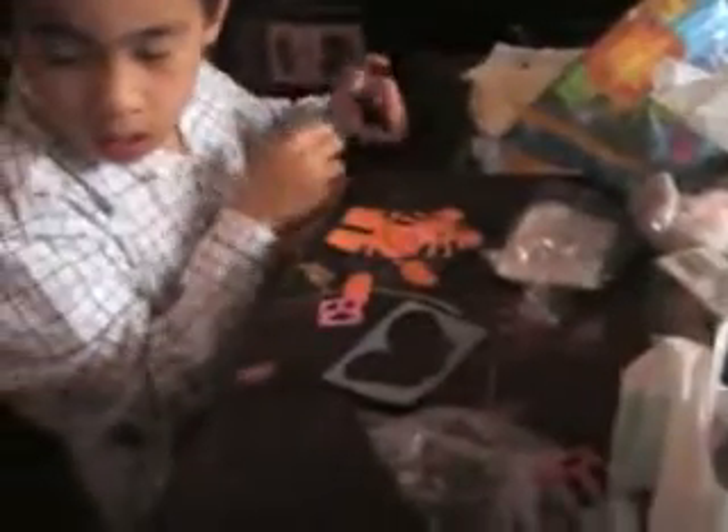Oh, you put the eyes already? This is a magnet, so when it dries, you need to put the magnet. It's nice, Christian.